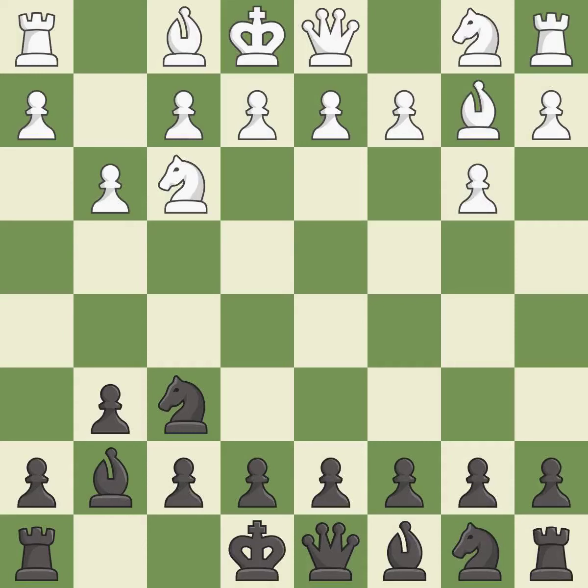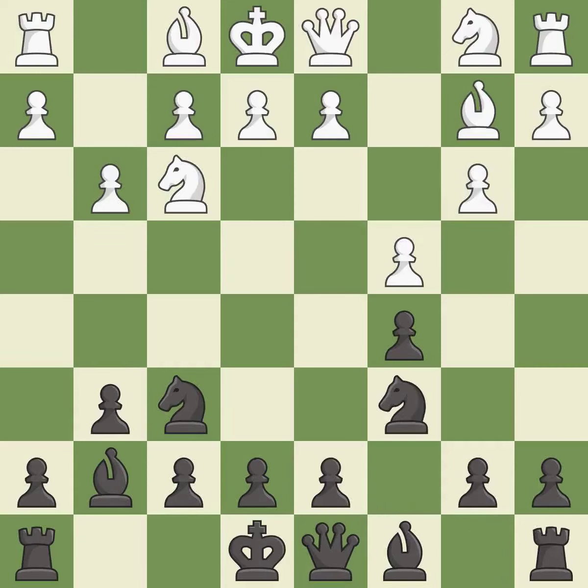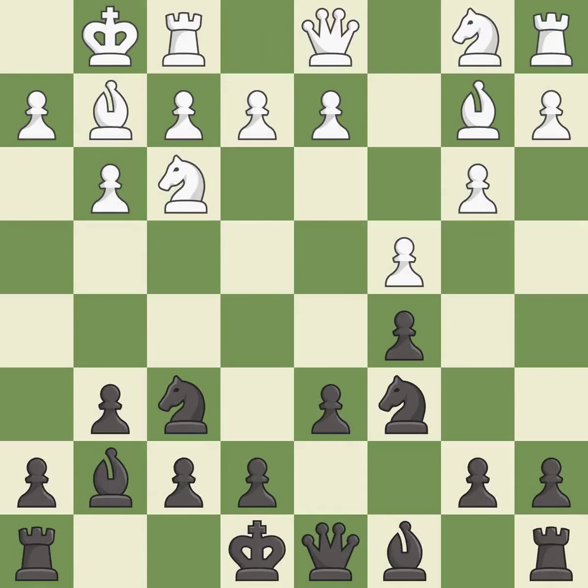G3 prepares to fianchetto the light-squared bishop to g2, where it will control the center from the long diagonal. This activates a knight by developing it off of its starting square, and this develops the bishop giving it scope on the long diagonal. This prepares the bishop for development. Castling gets the king to a safer square, out of the center of the board, while also developing a rook. Castling kingside tends to be safer because the king is further from the center.